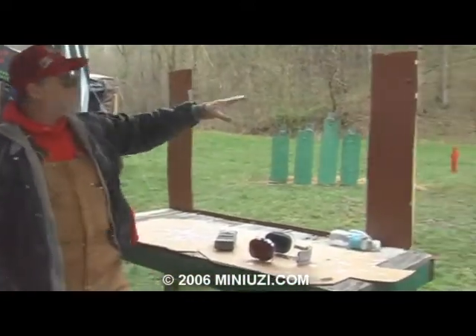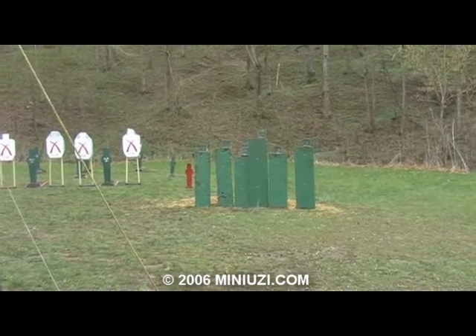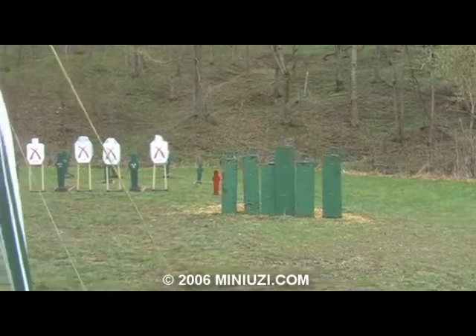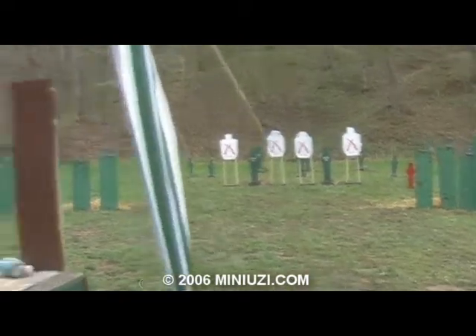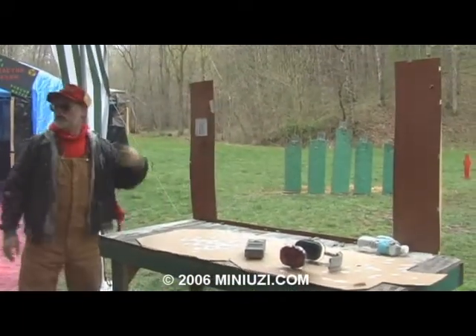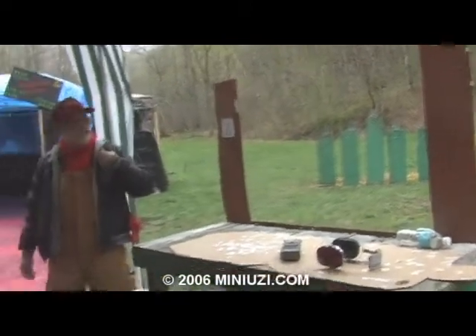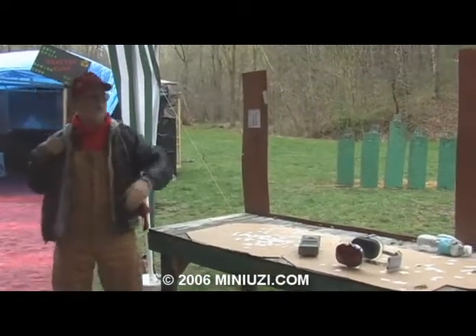We've got three different arrays out here. The right hand array — six steel plates — must be shot with the gun shouldered on the right shoulder, through this opening. The center array of pepper poppers must be engaged through this opening; the gun can be shouldered on either side, shooter's choice. The left hand array must be shot through this opening, gun on the shooter's left shoulder. If you've got to crick your head across to get a sight picture, that's fine, as long as the gun is shouldered on the left side for that string and the right side for that string.